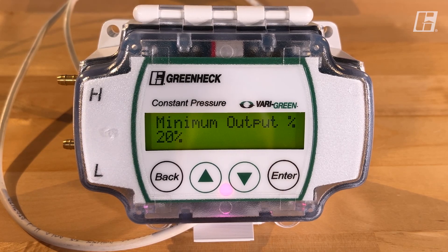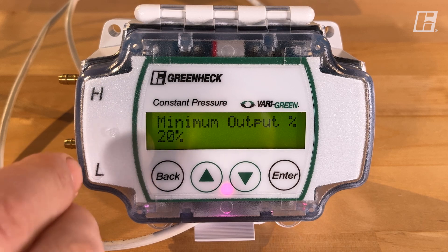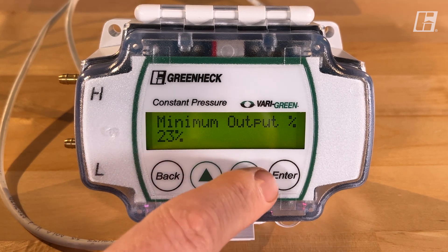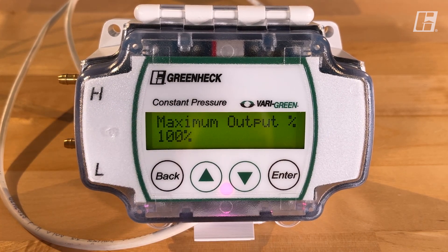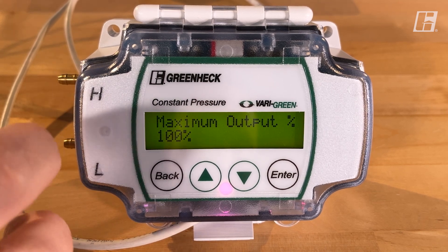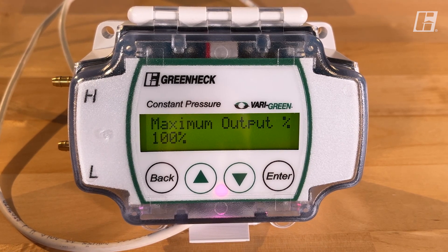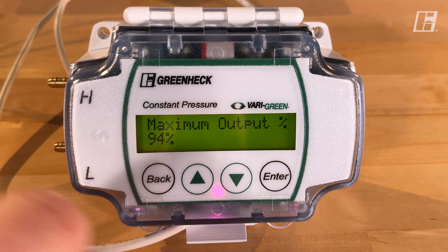There's a parameter that allows us to define how slow the fan can go. A typical Verigreen motor can go as slow as 20% or as fast as 100%. If you wanted to maintain at least a certain amount of airflow, you could set this at 22 or 23 and not let it slow all the way down. The next set point is our maximum output — we're defining the range the fan can operate in to maintain your pressure set points. The minimum is 20% and this goes up to 100%. You might want to reduce this if you didn't want to move air that fast, taking a little bit off the top-end speed the fan is capable of using.